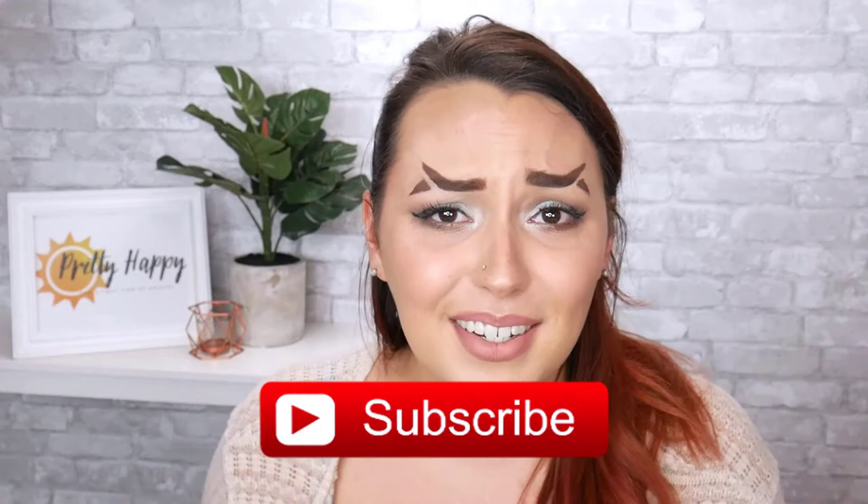But before I get into that, if you want all the beauty secrets from a longtime industry insider that can help you seriously up your makeup game, make sure you hit the subscribe button and the notification bell so you guys never miss a thing.